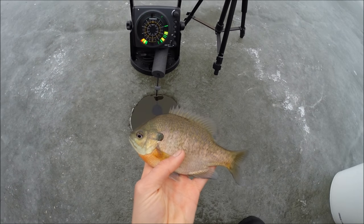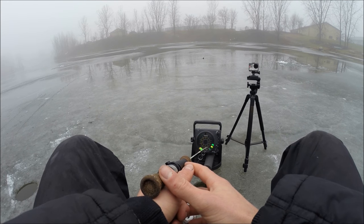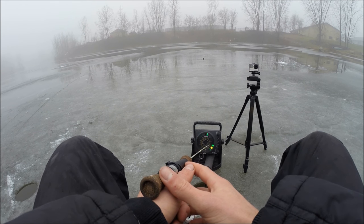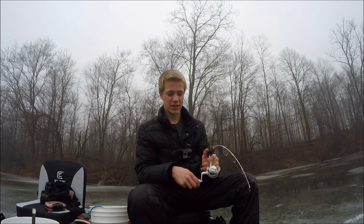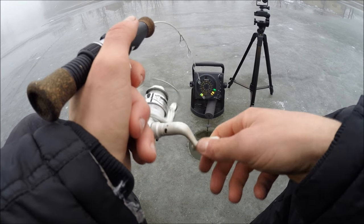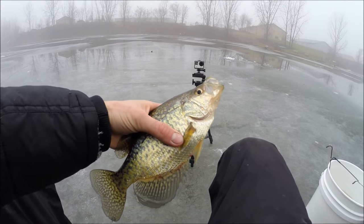There he is — not a bad gill, hopefully we're going to get some big crappie though. I bet it's a crappie — he hit and went slack in the line, sometimes they'll do that, they'll grab it up. And yep, there we go, that's a nice crappie guys, that's what we're after.